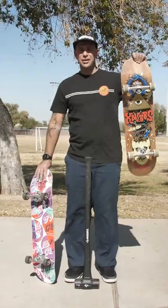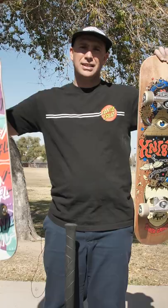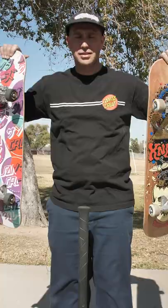This right here is a standard 7-ply North American Maple Santa Cruz board. This right here is a VX Everslick Santa Cruz board, the strongest board on the market. This is a sledgehammer. We're going to take it to both of them.